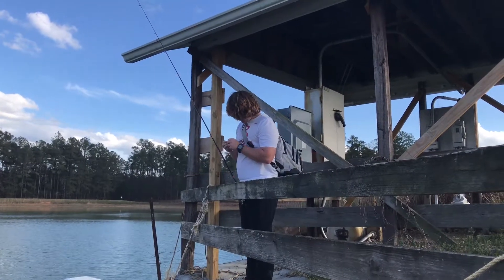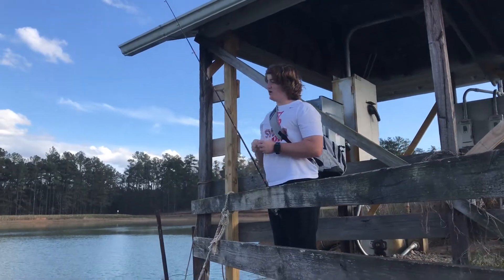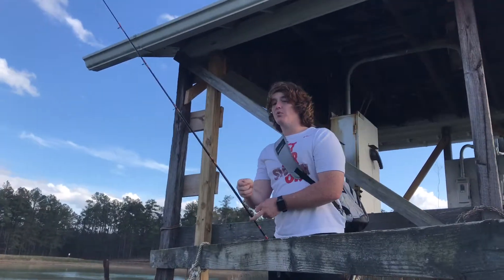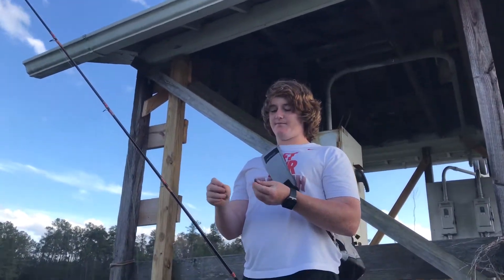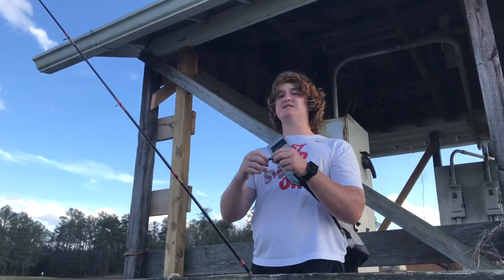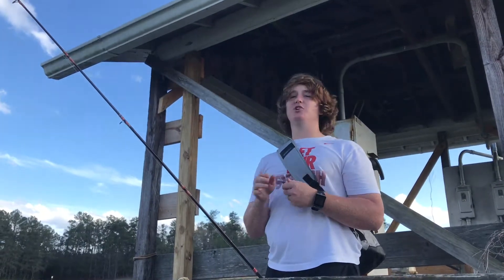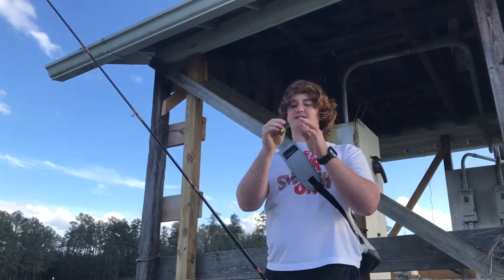Hey Mason, how do you fish a Senko wacky style? Well, what I usually do is — first off, let me start by saying this. There are these things you can buy at Cabela's, Bass Pro, Walmart, anywhere where you can buy fishing material or fishing baits.